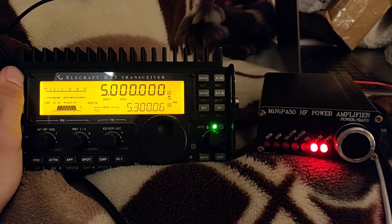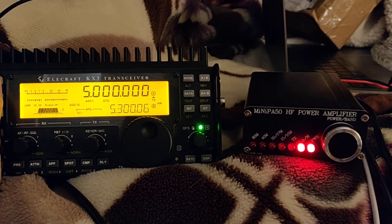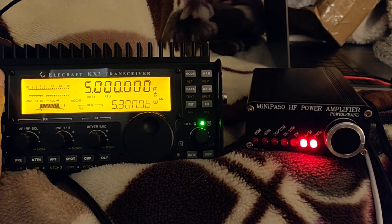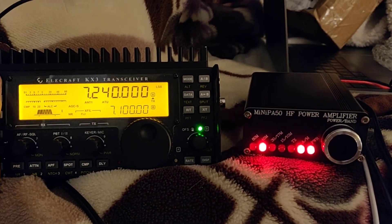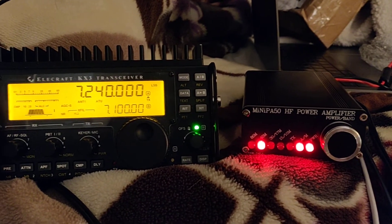If we go to 5 MHz, which is close to the 60 meter band, the Mini PA50 doesn't support 60 meters, so no band lights are lit. We push it again, we're on 40 meters, and the 40 meter light turns on as a result.